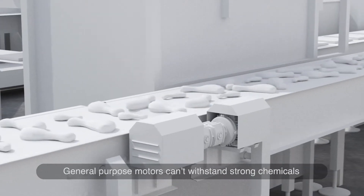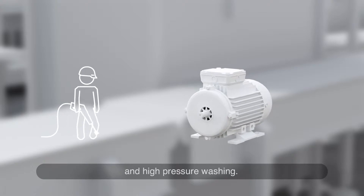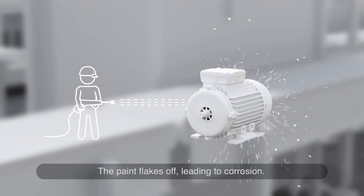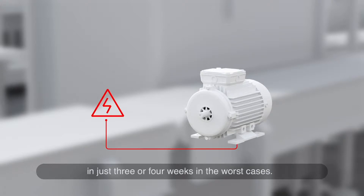General-purpose motors can't withstand strong chemicals and high-pressure washing. The paint flakes off, leading to corrosion. Water can get inside and cause motors to fail in just three or four weeks in the worst cases.